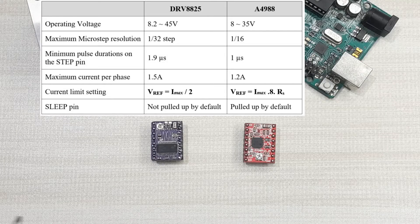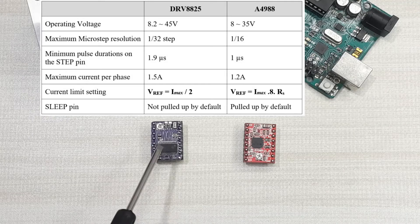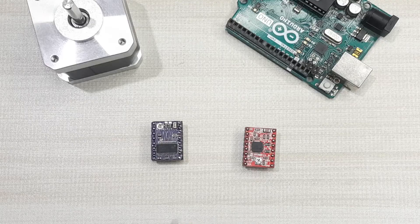The maximum current per phase for the DRV8825 is 1.5 amps, while for the A4988 it is 1.2 amps. When calculating the reference voltage for determining the current limit, the formulas are different. Also, the sleep pin on the DRV8825 stepper motor driver is not pulled up by default, while for the A4988 the sleep pin is pulled up by default.